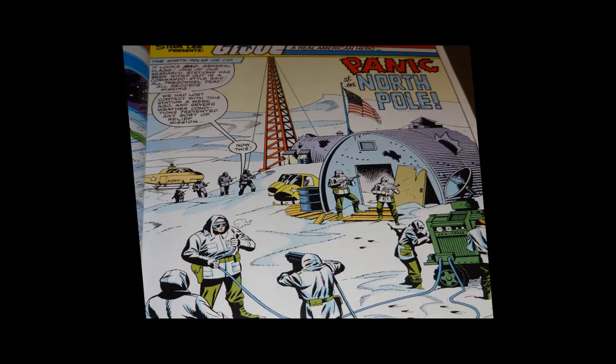The title of the story is 'Panic at the North Pole.' It's scripted by Larry Hama and penciled by Don Perlin, and the story opens at an American arctic research station that has been attacked. The Quonset huts have bullet holes and blast holes in them, and the Americans suspect the Russians might have something to do with it — the Russians have their own research station about a hundred miles away. So right off the bat, the story sets itself in the Cold War, which is kind of a good thing and a bad thing. It places the G.I. Joe series in the real world, but it really dates the story — it feels like it happens in the early 80s and does not feel like a modern contemporary story.